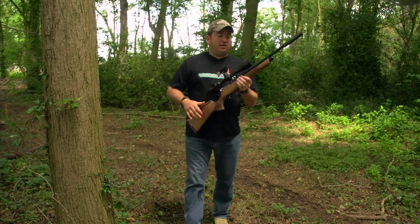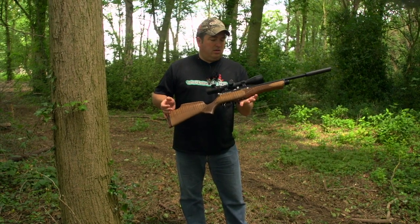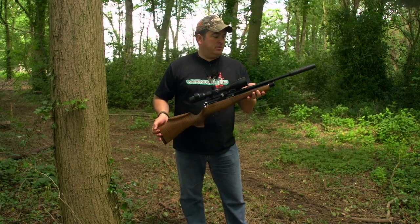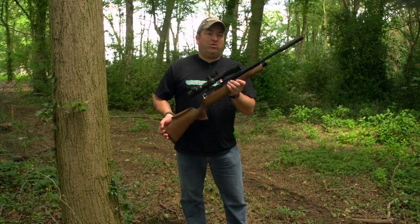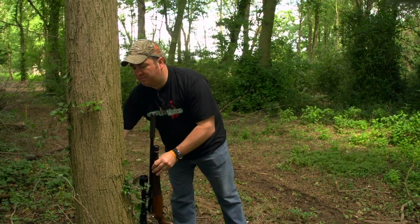When Tony Bellas from Daystate told me that he'd made some improvements to the Daystate Huntsman Classic, my question was how do you improve on perfect? His answer was, well, he didn't so much as answer as more he just kind of handed me this.